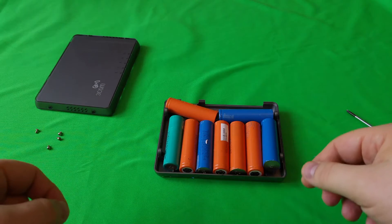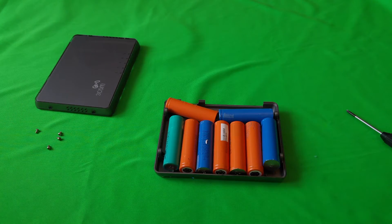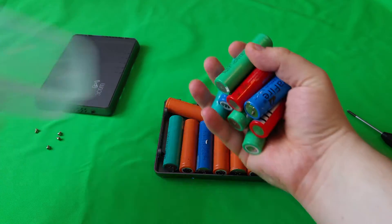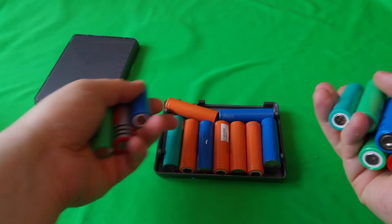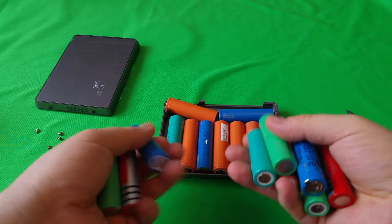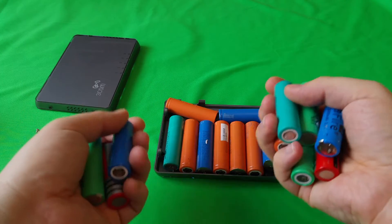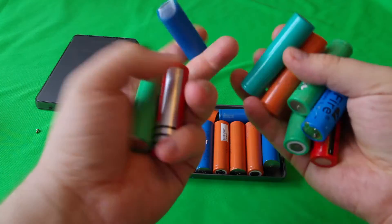I also tore down the adapter for this router and there were additional batteries inside. Look — you can use every single one of them. Well, maybe some will be bad since the unit wasn't functional, but you get the point. You'll get a nice ton of batteries you can use in any of your projects, flashlights, or something.